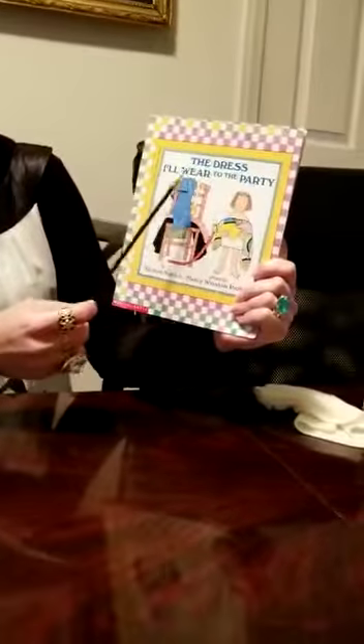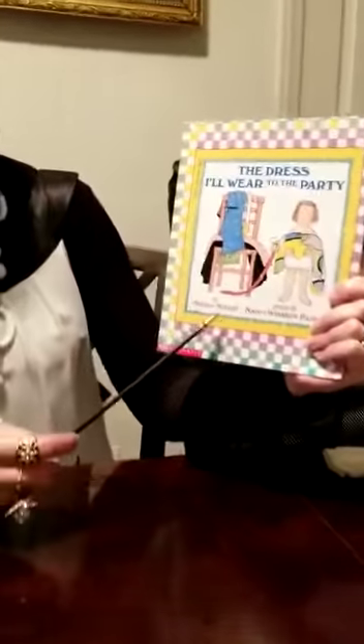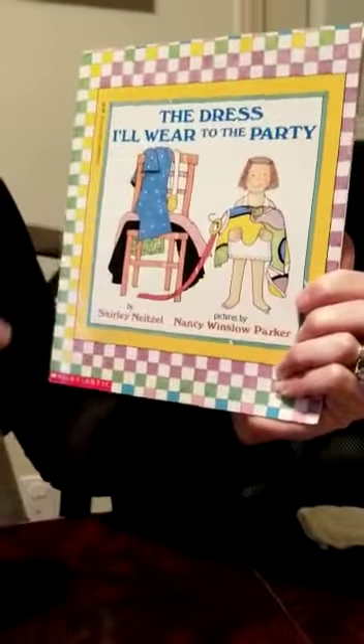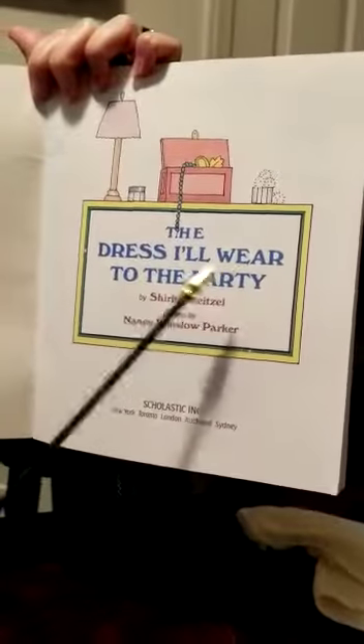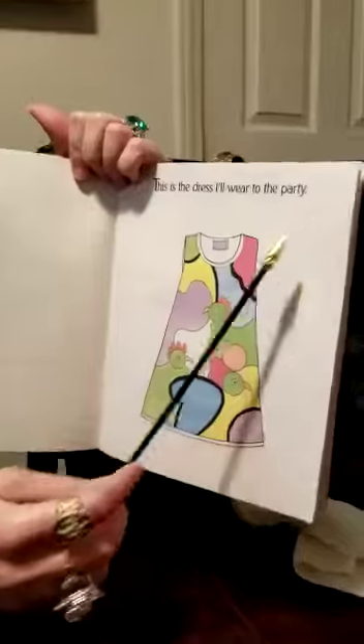Today's book is called The Dress I'll Wear to the Party. It was written by Shirley Nitzel and illustrated by Nancy Winslow Parker. The title of our book is The Dress I'll Wear to the Party.